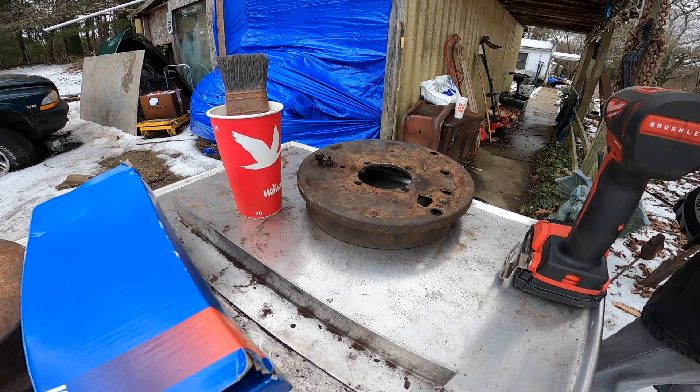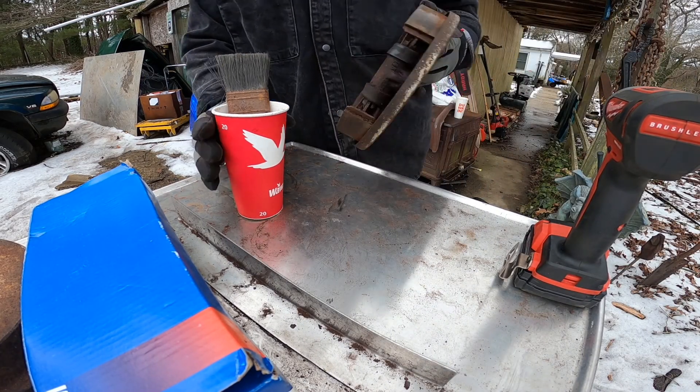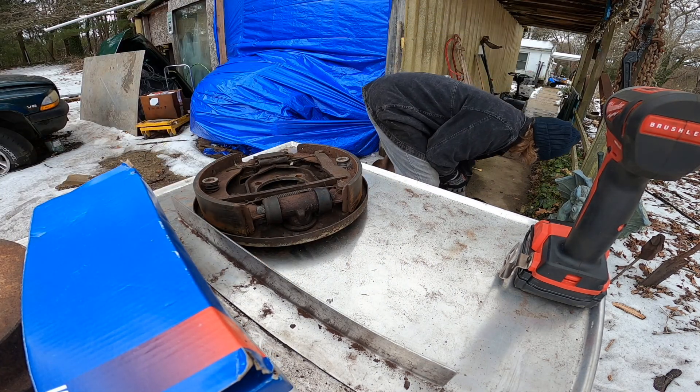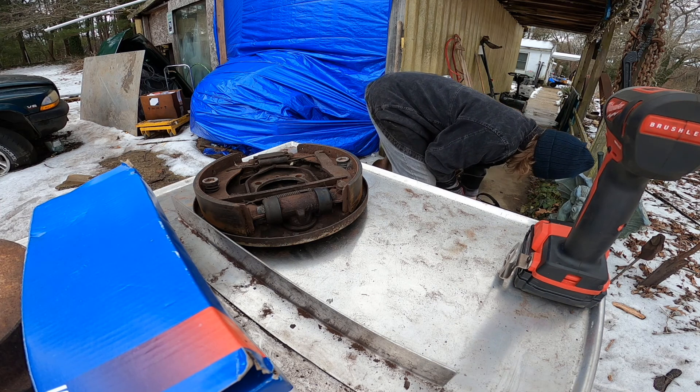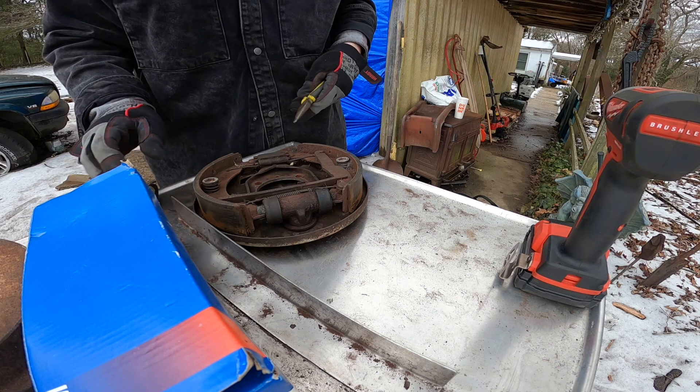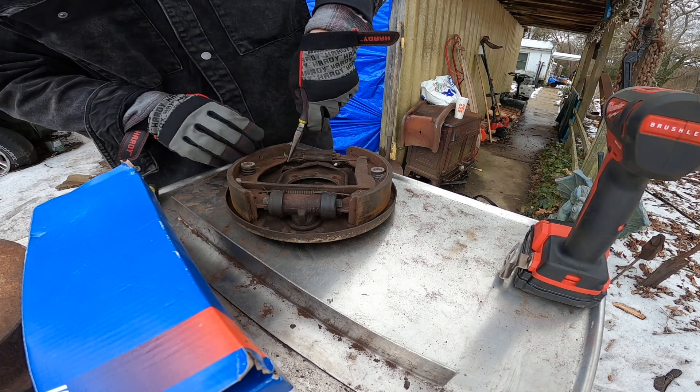Alright guys, let's start disassembling. Just get your standard pliers out if you don't have specialty equipment, and just start breaking these down.